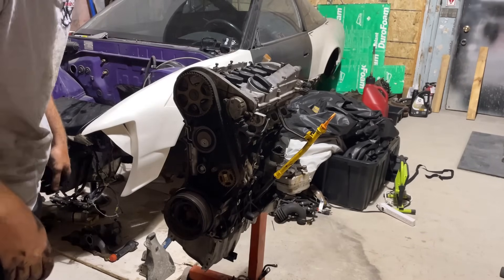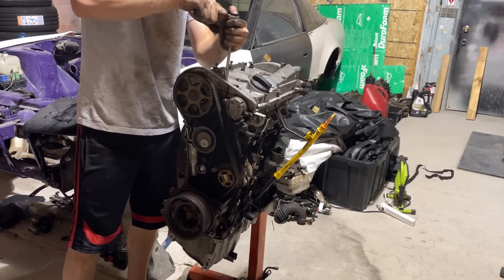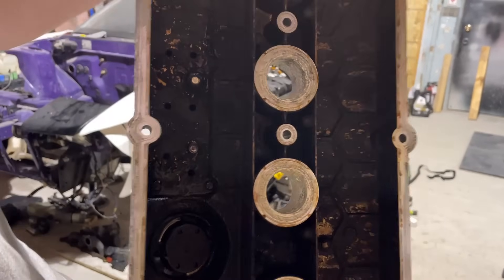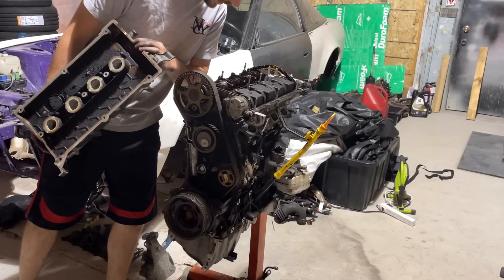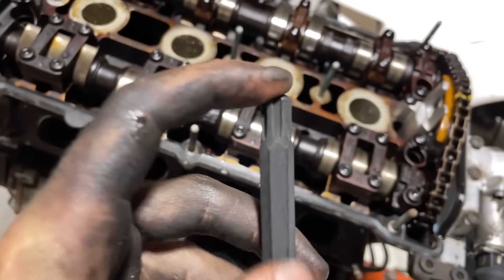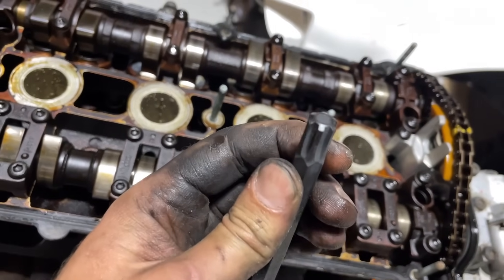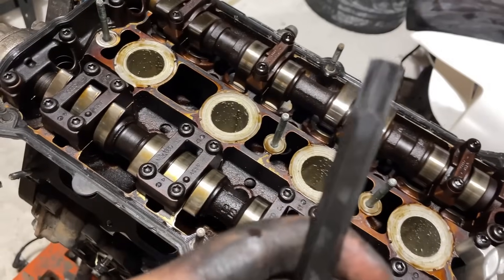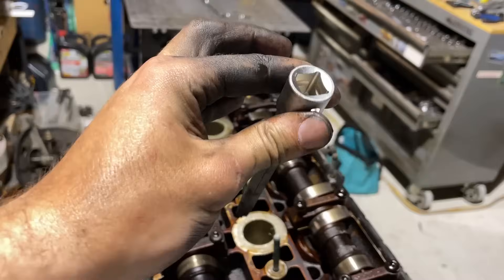The actual head bolts require some kind of special Allen-key-style socket. I did order one — I'll throw a screenshot of what I purchased so you guys know if you're interested in doing this. It's almost like they wanted to do a Torx head but decided to make it difficult with this weird style head instead. The inside of the valve cover looks pretty caked — the previous owner probably didn't do standard-interval oil changes — but at least the cam lobes seem okay. I'm going to go ahead and pop the belt off and pull the head.